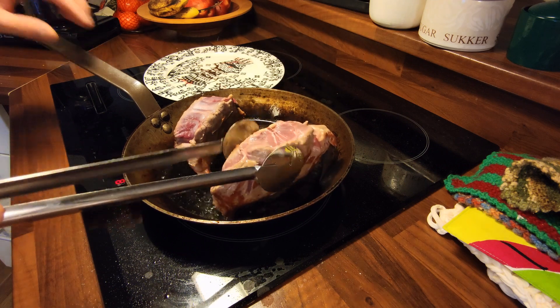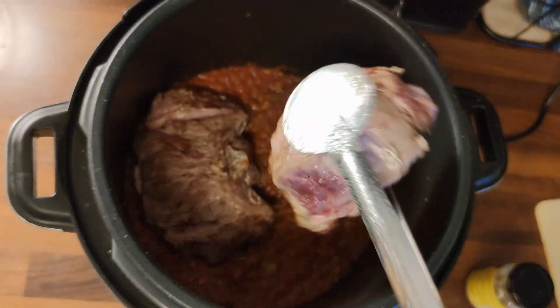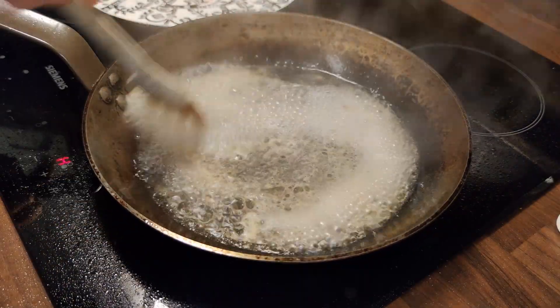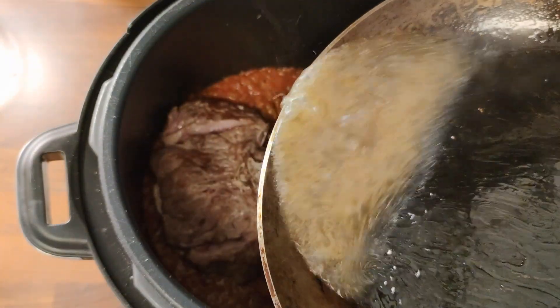Now searing it from all sides, and now I think it's good to go. Lift all the meat pieces into the pot, and put some water on the pan and scrub all that good tasty flavor out of it, and of course put that back in the pot.